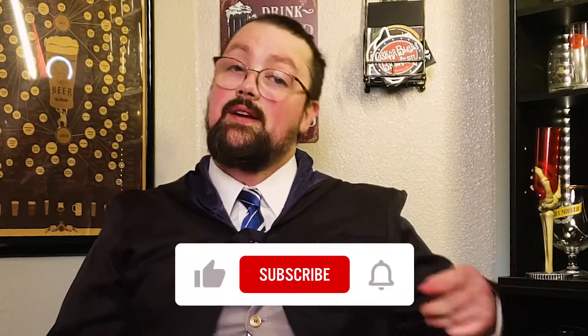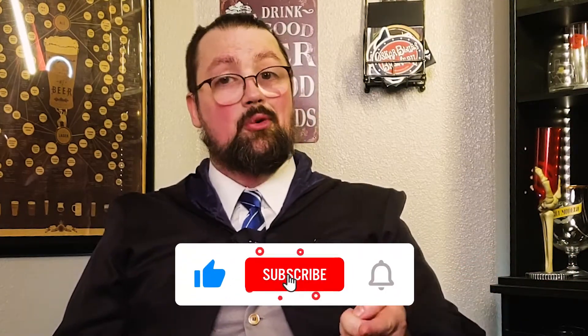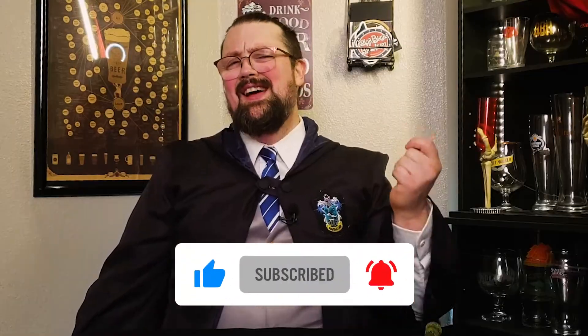So grab your wand, pick a cauldron, and let's get brewing. But before that, give this video a like, subscribe, and click that bell for future episodes.